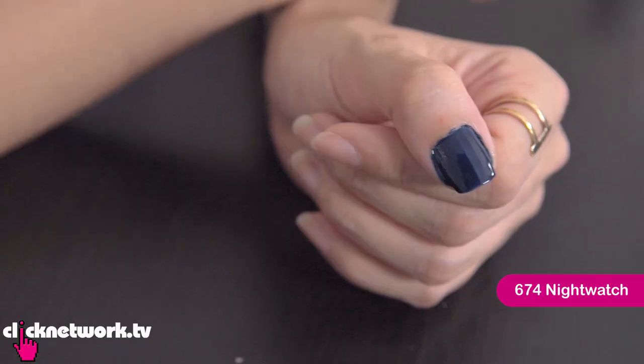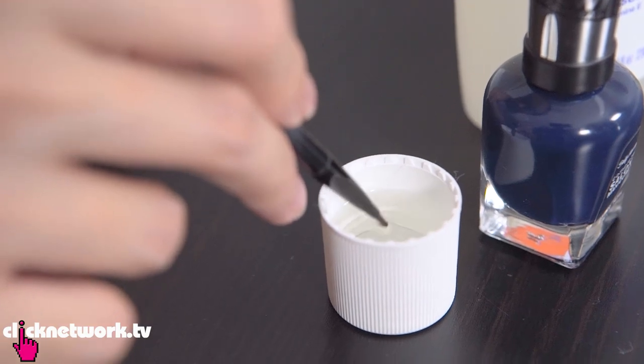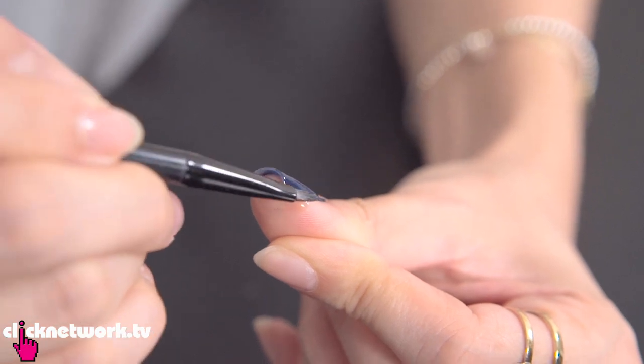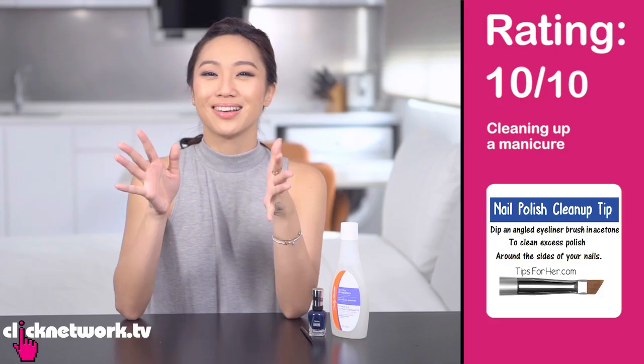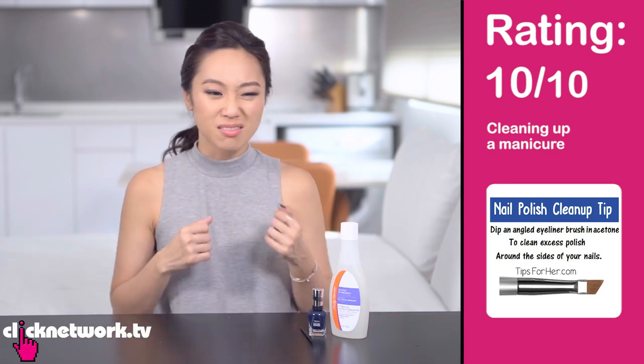For this hack you need an eyeliner brush and some nail polish remover. I purposely painted my nail a bit badly, and now I'm dipping the brush into the remover to clean up the edges. If you want, go to an art shop and get a painting brush with coarse, short bristles — that gives you a better grip. I give this a 10 out of 10 because you can reuse the same brush over and over and it's so easy.